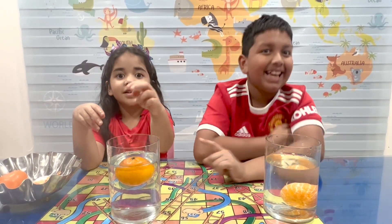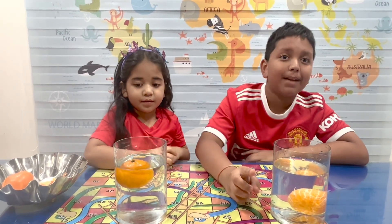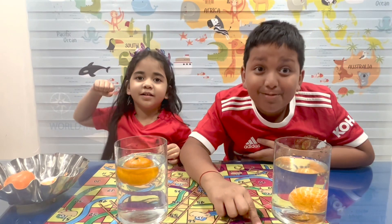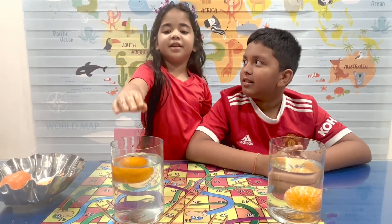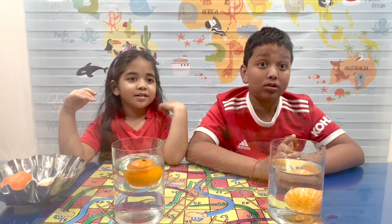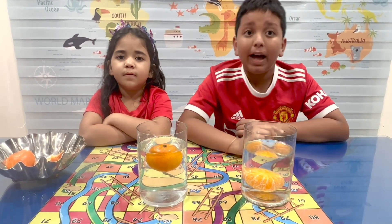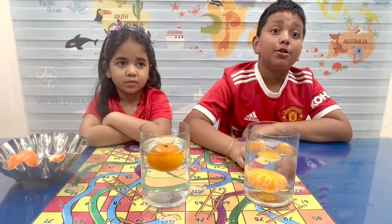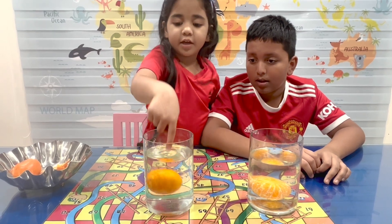Guys, do you know what the rule behind all this is? Density! Yes, it is mass by volume — it's that simple. All you new subscribers out there, we have posted many videos on density, so after you see this video you can check out all our old videos. The density of water is one gram per milliliter. If the density of the object is lower than one gram per milliliter, it'll float in water, and if the density of the object is more than one gram per milliliter, it'll sink in water.